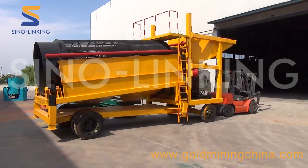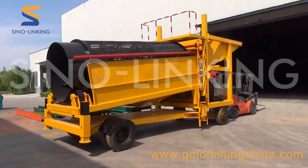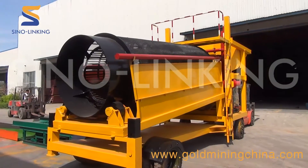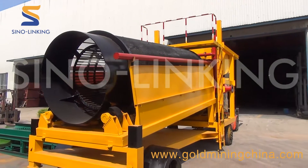The SLK unit sets up in place as a compact step-by-step system. As you can see, it has the water spray bars on both sides of the trommel screen.